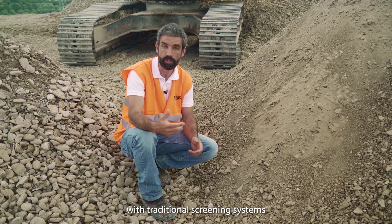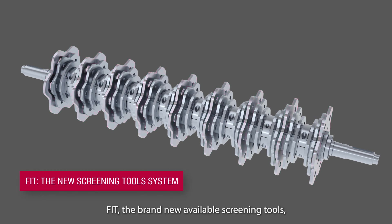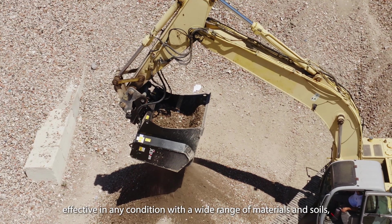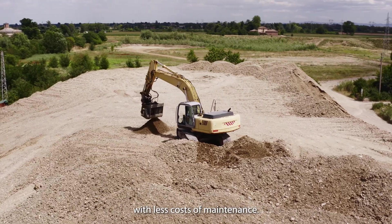FIT, the brand new available screening tools, give the operators a fully configurable screening system effective in any condition, with a wide range of materials and soils, with less costs of maintenance.